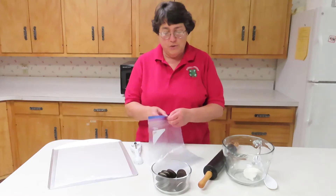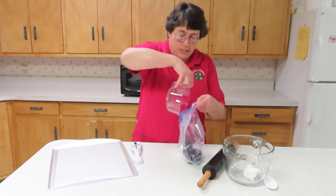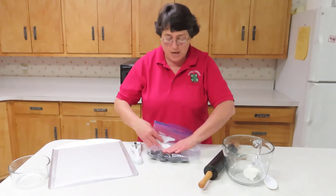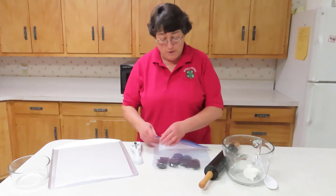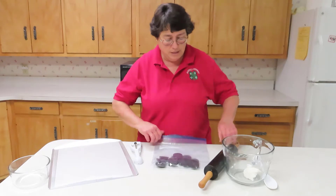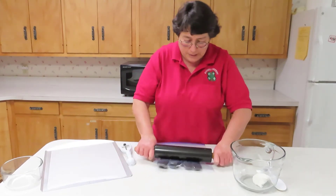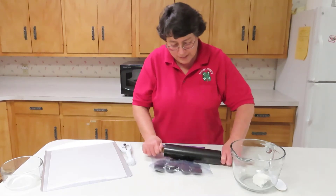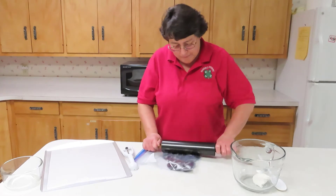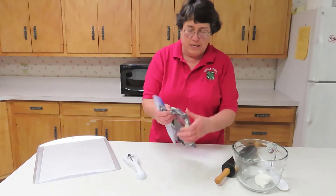The first thing you need to do is crush up your Oreos. Some folks like to use a food processor. I happen to like to use my rolling pin, so I put them in a big gallon bag, seal the end, and then just use the rolling pin to crush. You get lots of good crumbs.